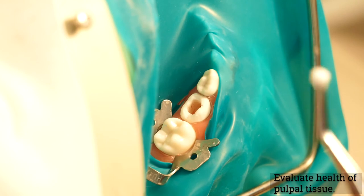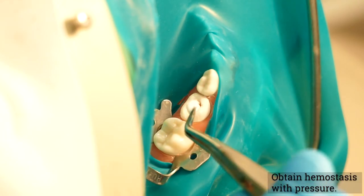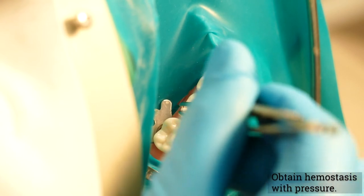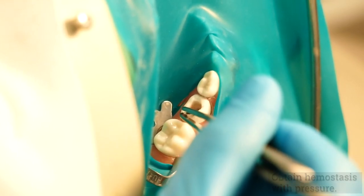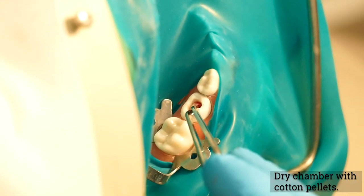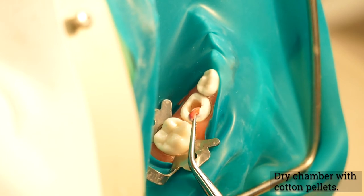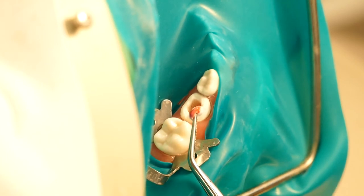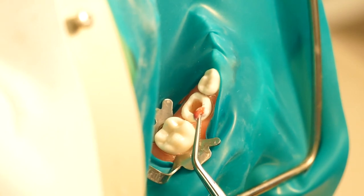Evaluate the health of the pulpal tissue. If there is evidence of hyperemia after removal of the coronal pulp, which indicates that inflammation is present in the tissue beyond the coronal portion of the pulp, this technique should be abandoned in favor of pulpectomy or the removal of the tooth. If the hemorrhage is controlled readily and the pulp stumps appear normal, it may be assumed that the pulp tissue in the canals is normal and it is possible to proceed with the pulpotomy.